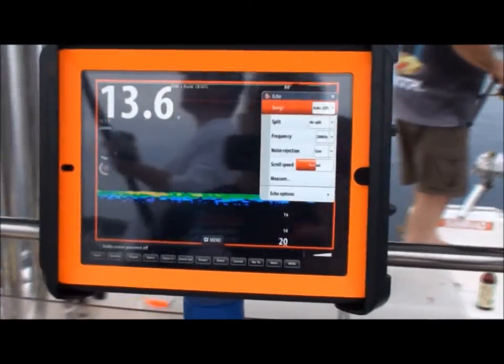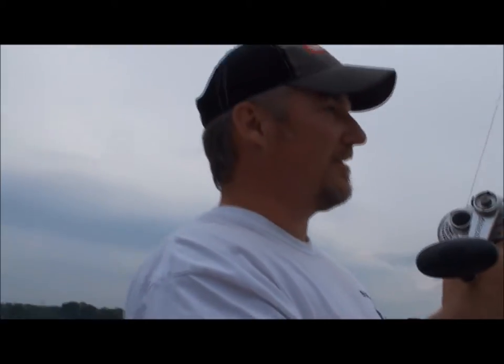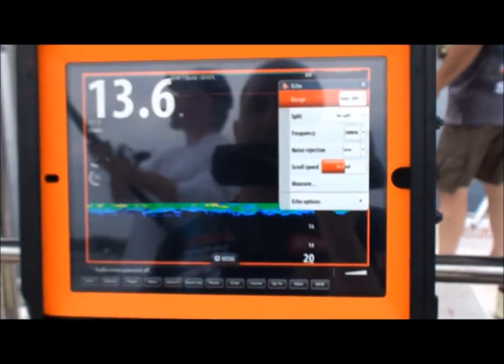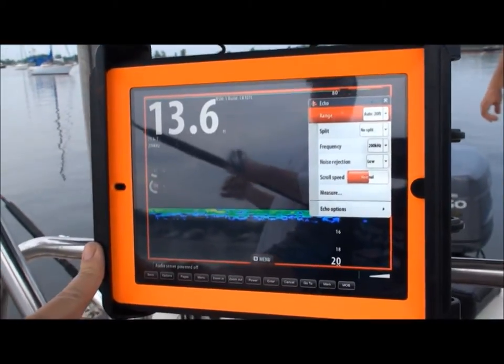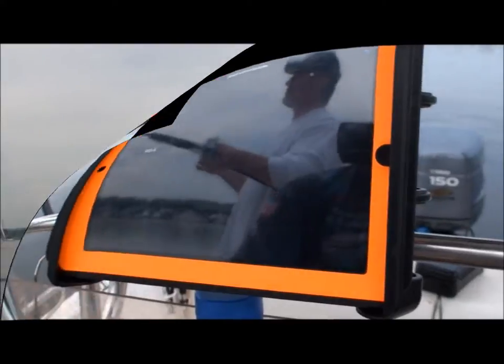If you have a fly bridge you can bring it up there, or if you've got a Parker with a nice cabin like Mr. Kitco's, he could take his fish finder into the cabin — have two fish finders in there. You can take one out, leave one in. Endless possibilities just by adding this GoFree module. Great tool.